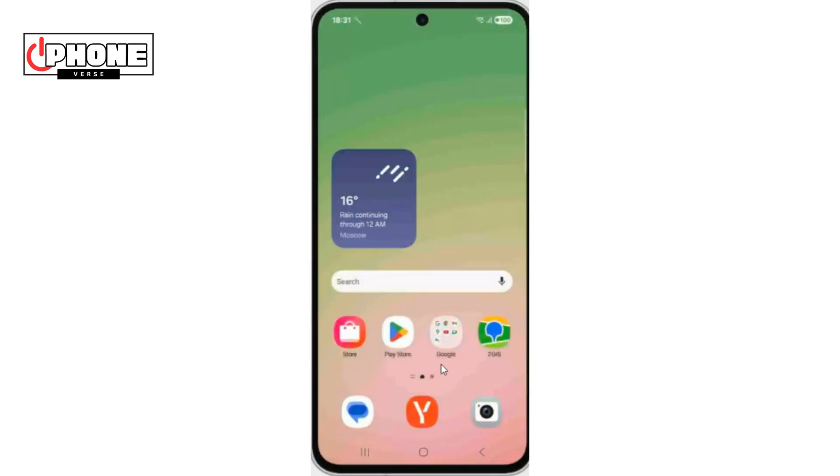In this video, I'll show you how to download and install Gcam on Samsung A56. Let's begin.